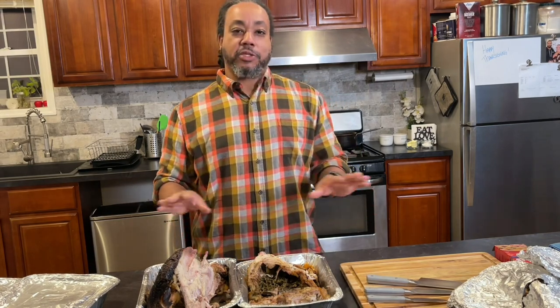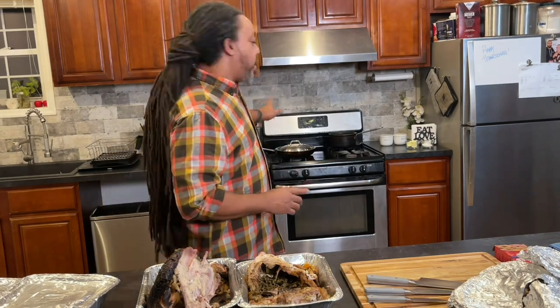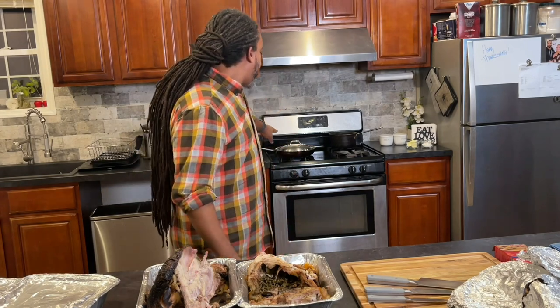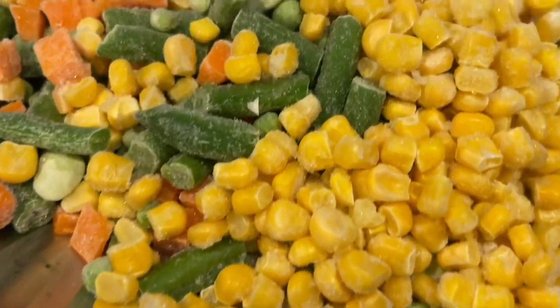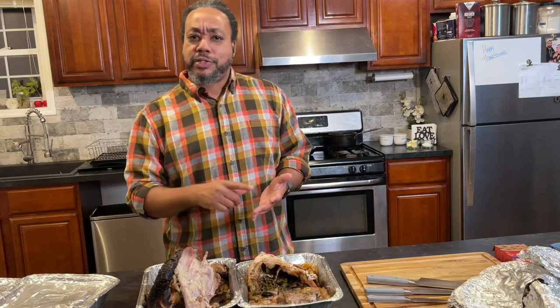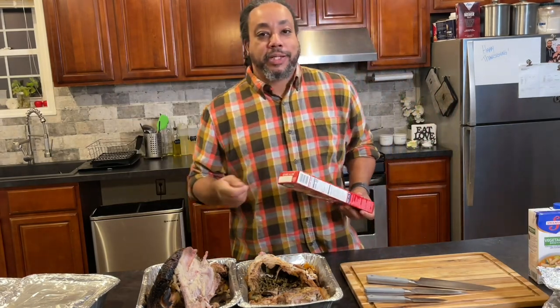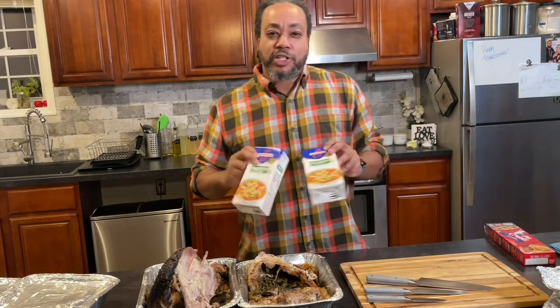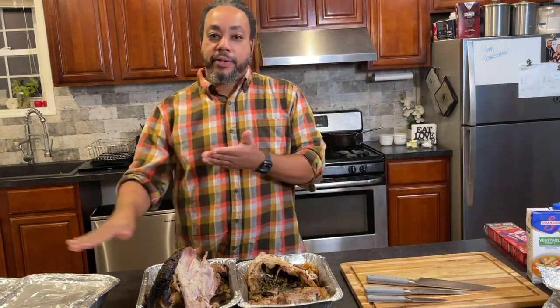I'm not even making turkey soup after today — this is it. Behind me I got some stuff started. The oven is preheated at 425 and in a pan I've got some mixed vegetables defrosting: corn, string beans, carrots, and a little bit of spinach I had left over. We got some store-bought pie crust because I'm not sitting there kneading dough today. I've got some vegetable stock. We're trying to get rid of all these leftovers and everything else is going in the trash.